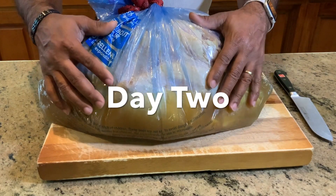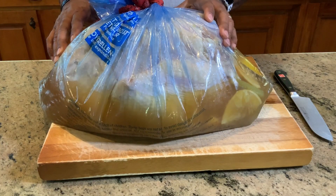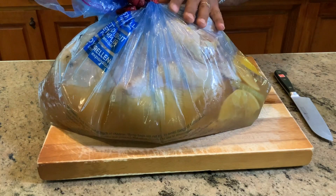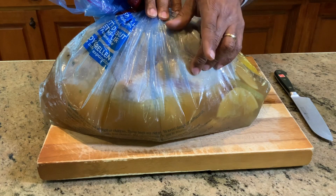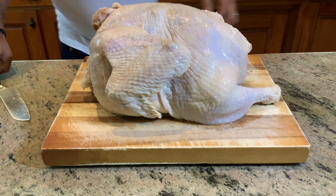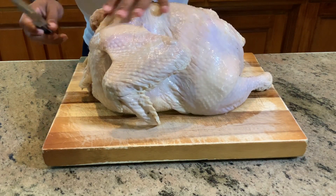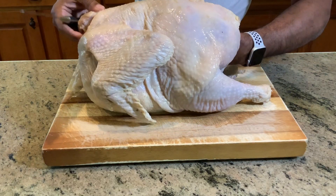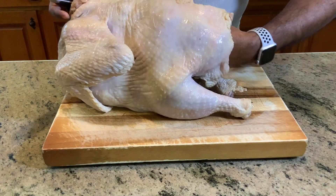We are back, YouTube. This is day two of our awesome hickory smoked turkey made on the Gateway Drum Smoker. This is the end of our brining process. I'm going to go ahead now and remove the turkey, then we're going to spatchcock it, and then put it in the refrigerator for another 24 hours so the skin can dry out. So I've drained the solution, and what we have now is just one infused bird. This thing is full of so much flavor right now.